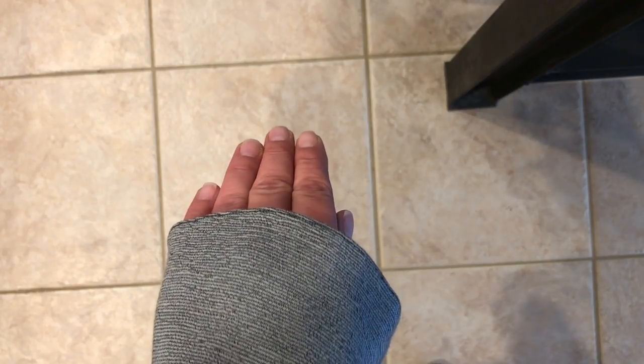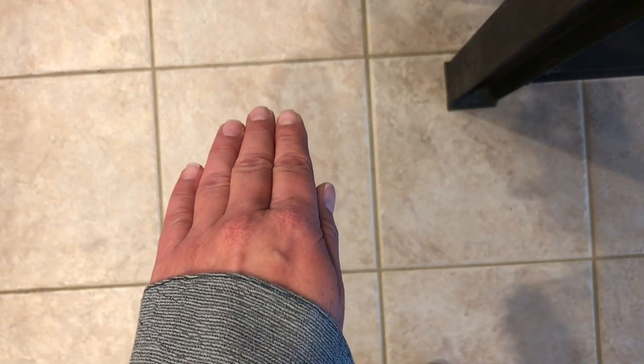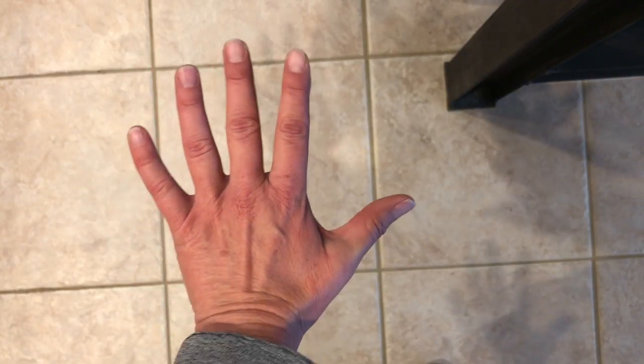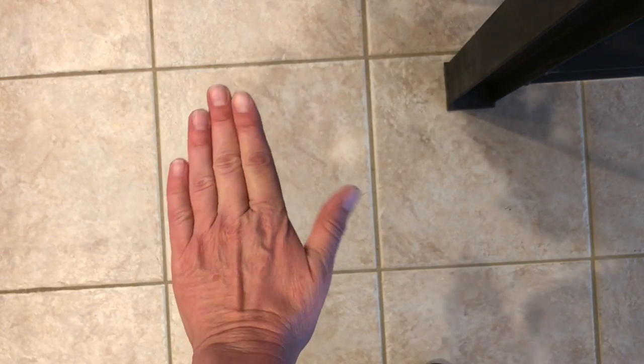Here is my hand less than 24 hours later — tada, nothing. So if you burn your hand I would suggest going to the ER, but that burn was pretty severe last night.